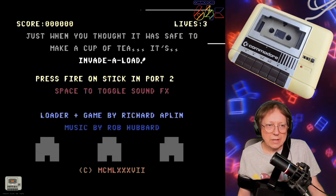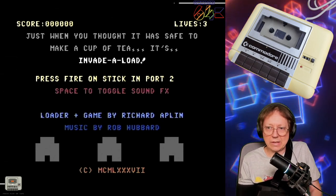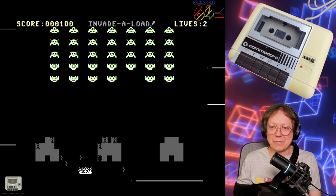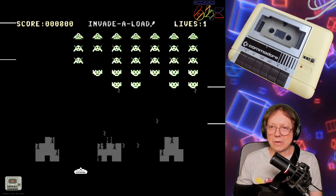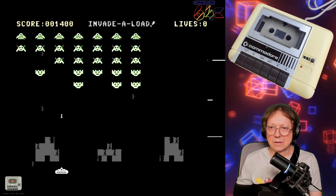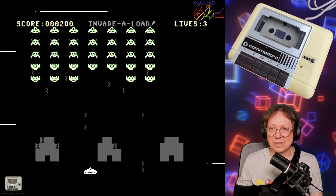Finally I got this to run — it's still loading, and it has Invader Load built in, so you can play Space Invaders while the game is loading. As far as I remember, this game is damn hard. But it's so cool because you can play the game while the tape loads the original game. That's a really nice add-in, but it's extremely hard.